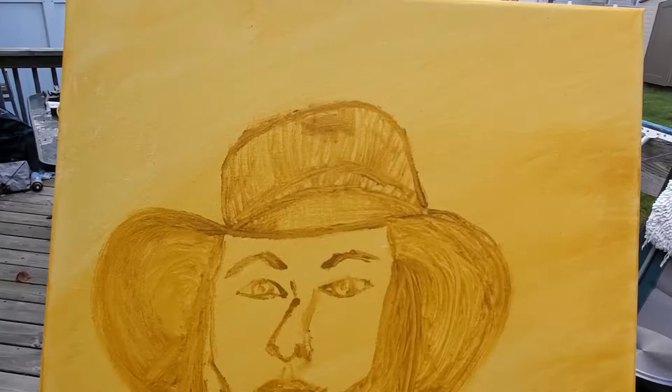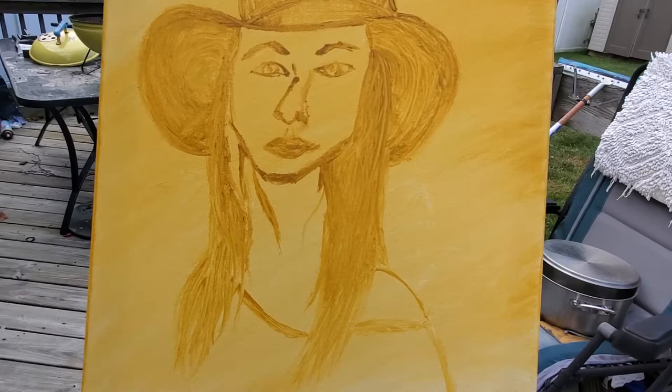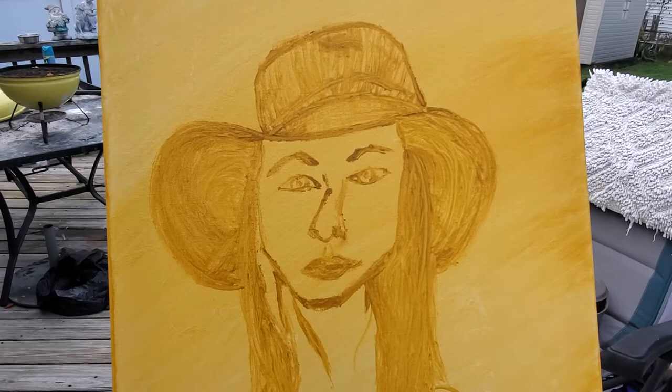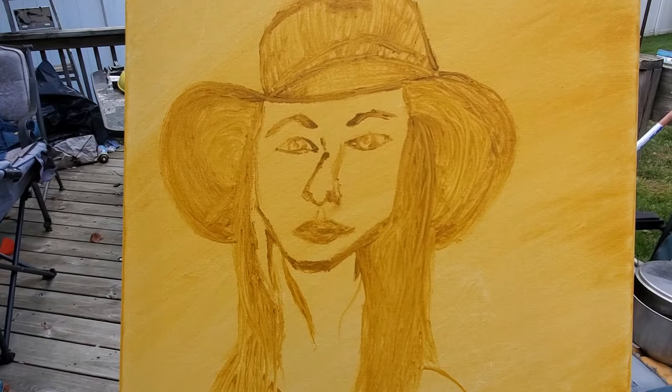Welcome, my artistic friends of the interweb! This is one of my latest projects — it's going to be a portrait done in oil on canvas of Elizabeth Cooper, Lizzie Cooper, one of my all-time favorite people. She's all kinds of cool.